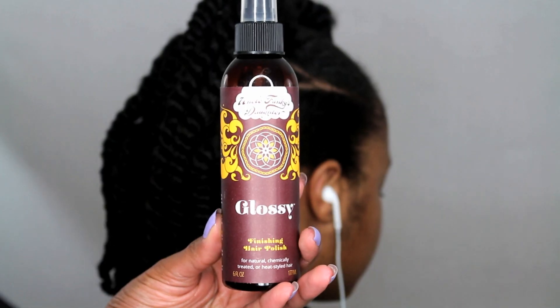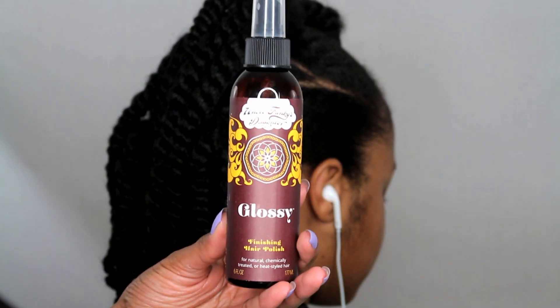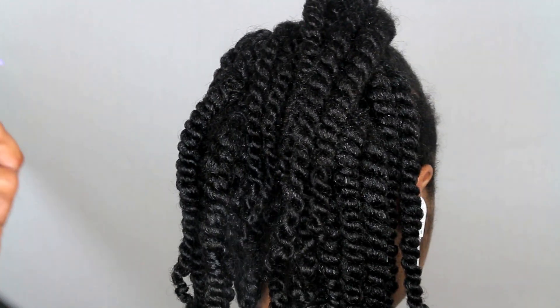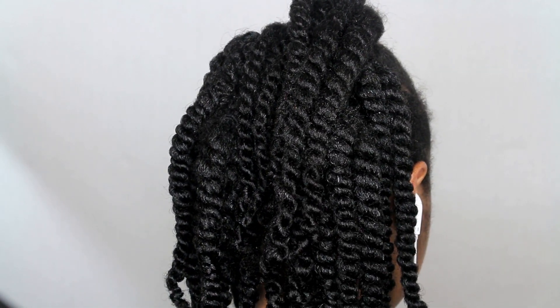For the next five days I will be using Uncle Funky's Daughter Glossy Finished Hair Polish, spraying it on her hair every day just to add some moisture and shine.